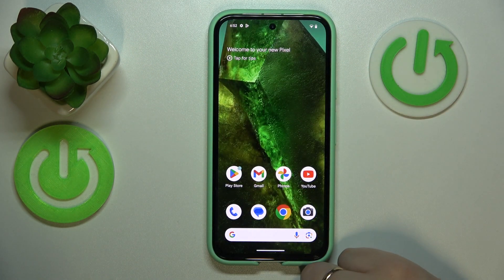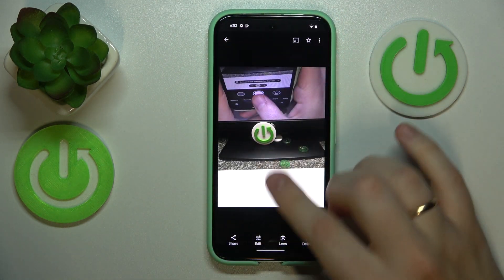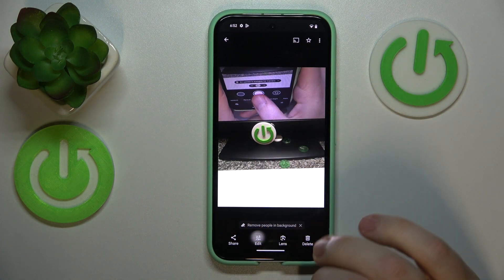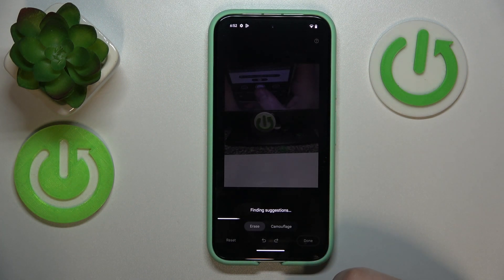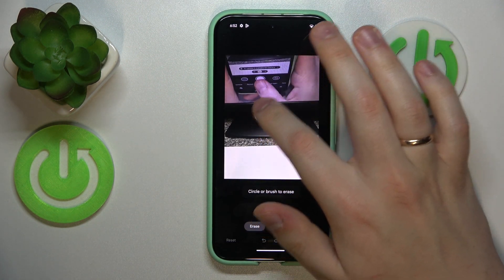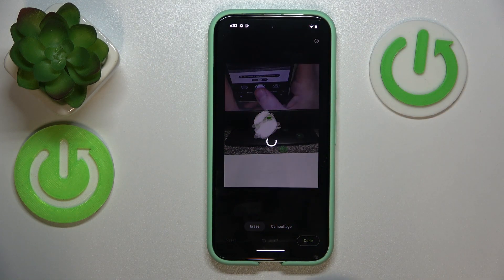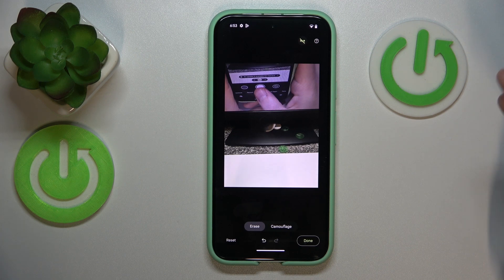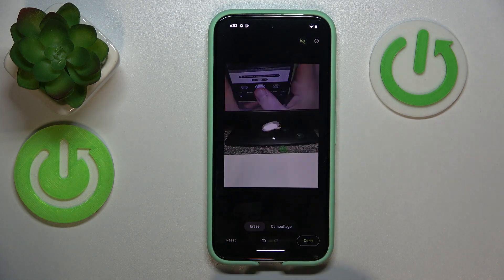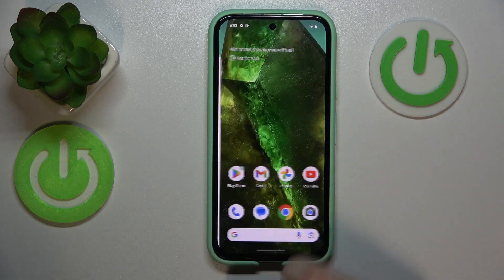The last option I wanted to show is the editing tool in the Google Photos app. Go into edit, open the Tools section, and select Magic Eraser. Here you can roughly select an object you'd like to erase from your photo — for example, a logo — and the AI will erase it and fill the position with something that matches the general photo background. That'll be it, guys — thanks for watching and bye.